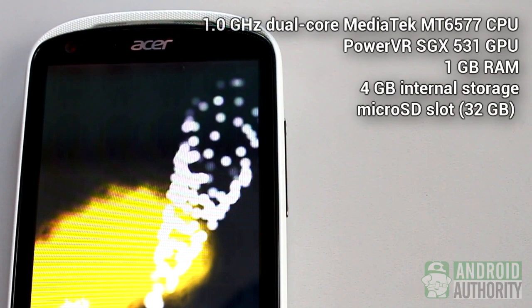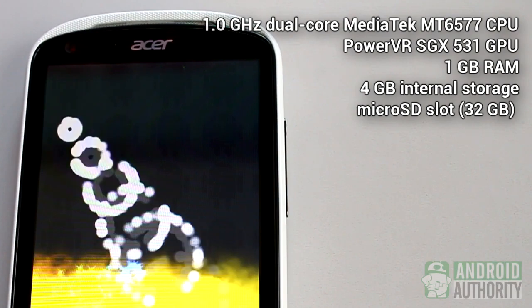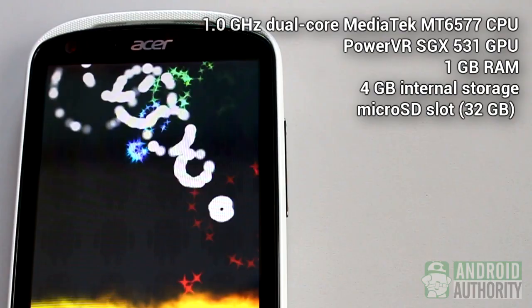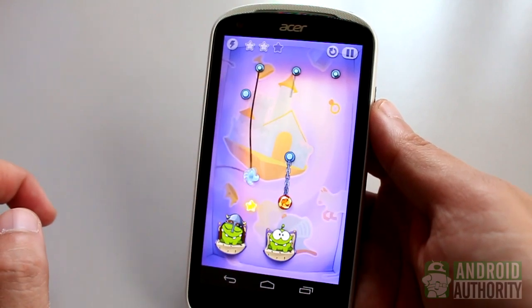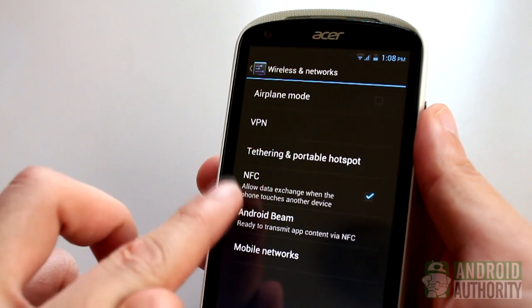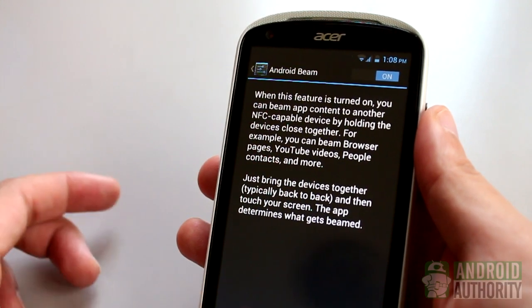The Liquid E1 is powered by a dual-core MediaTek MT6577 CPU, PowerVR SGX531 GPU, 1GB of RAM, and 4GB of internal storage. App launching is rather quick, and playing HD games such as Cut the Rope: Time Travel HD won't make your phone choke. Apart from that, the phone's connectivity features include Wi-Fi, near-field communication, Bluetooth 3.0, a micro-USB port, and a stereo headphone port.